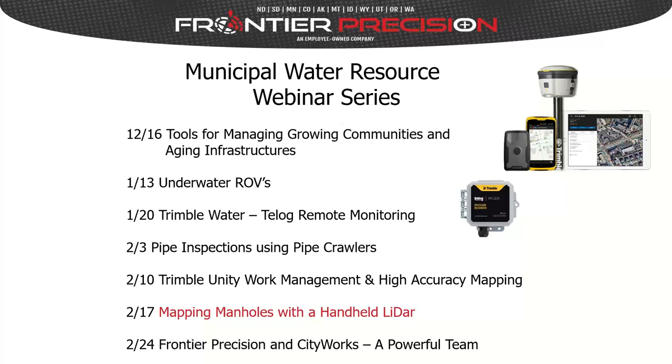In December, we started with a webinar on tools for managing growing communities and aging infrastructures — covering hardware and software to monitor water and wastewater distribution and conveyance systems and get real-time manageable workflows. On January 13th, we had a webinar on underwater ROVs that can be used for videoing, photography, and taking photographs of lakes, reservoirs, and water storage tanks.